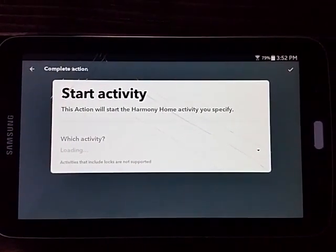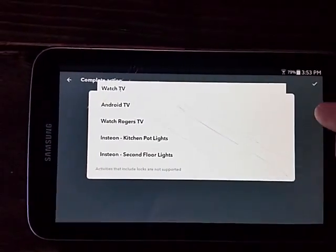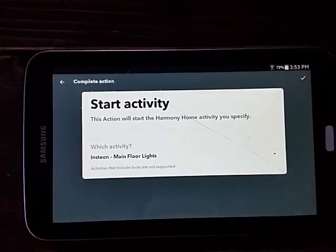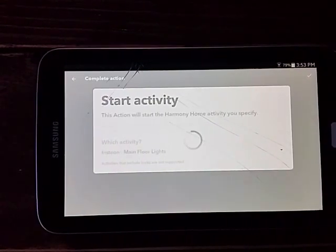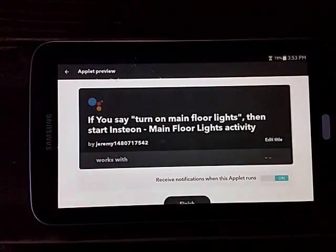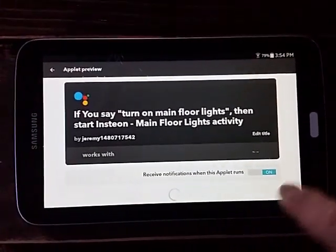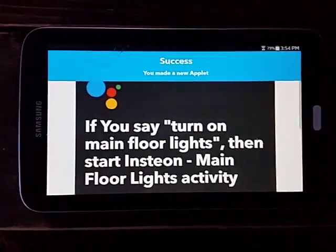Here we go - you pick your activity. In this case we want to pick 'Insteon Main Floor Lights' - there it is, 'Main Floor Lights.' That's our start activity. So there we go, we finish. We forgot to turn off notifications but we can do that in a second.